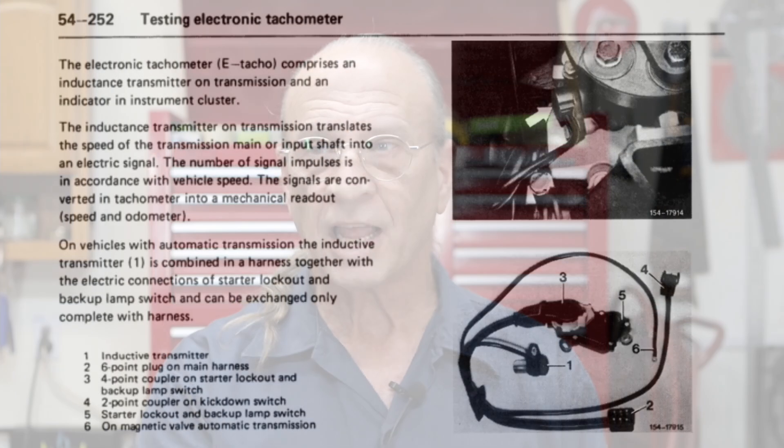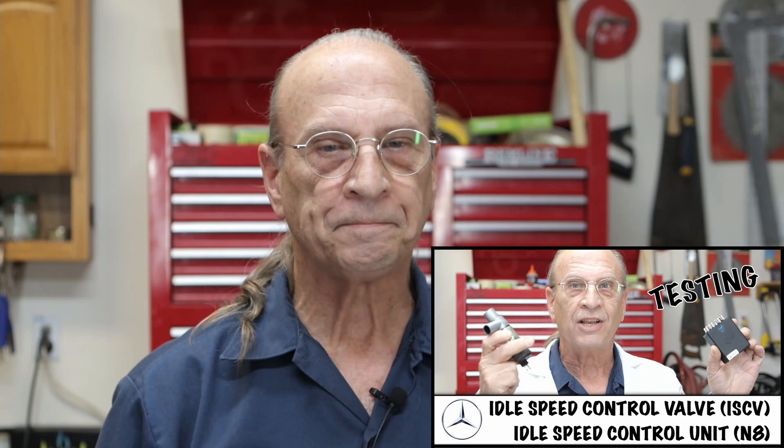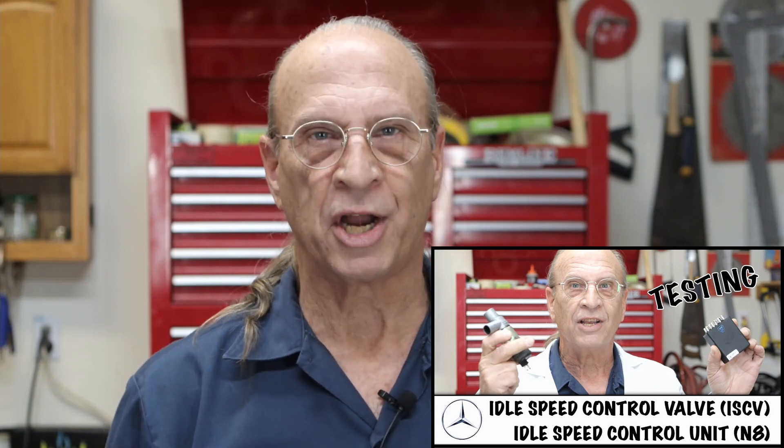On the 560SL the tachometer is not fed by the EZL the way it feeds the whole KE-Jetronic system — they call it an E-TACO. So I might have a problem with that sensor, some wiring, or a ground issue. To me that was an entirely different scenario. After I fixed the throttle position switch wiring, the idle was much better.